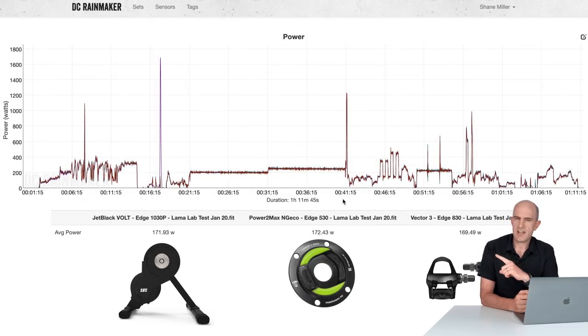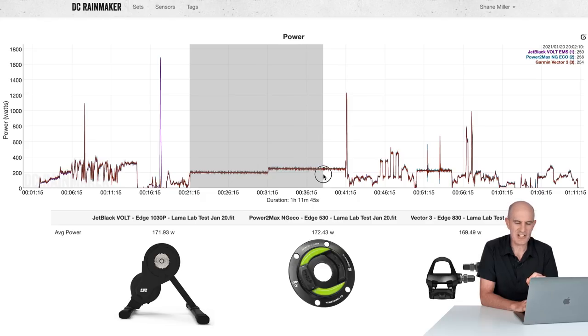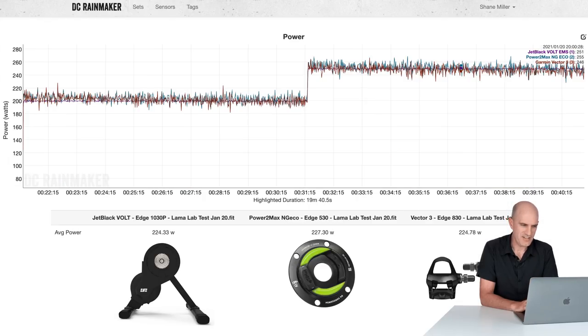With the graph looking that good, you're probably wondering where today's rabbit hole is going. Let's jump back to the 200 and 250 watt zone and look a little closer. There's a small amount of drift down on both on-bike power meters, with the Jet Black Vault — which is the control — staying the same all the way across. I think we're looking at a little bit of thermal drift based on what I'm seeing here. More data required.